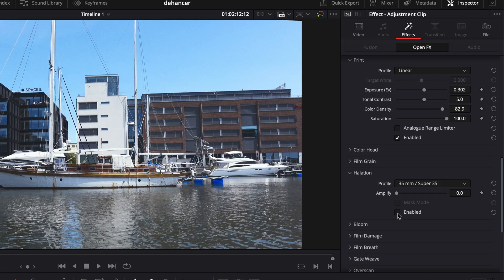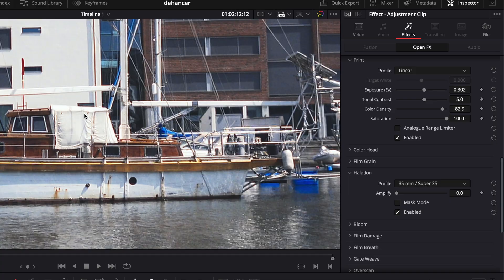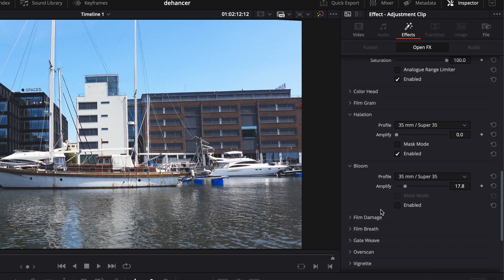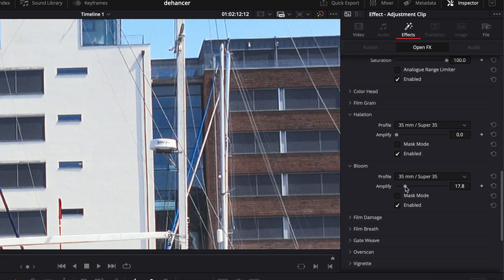Halation introduces a red or orange halo around bright light sources — it's a film emulsion effect. Maybe it's more of a stylistic effect, but I use it set to the very lowest setting. Then there's bloom, which affects contrasting areas and perhaps can gloss over some of that digital sharpness. I like this look too, but the key is to not overdo it.